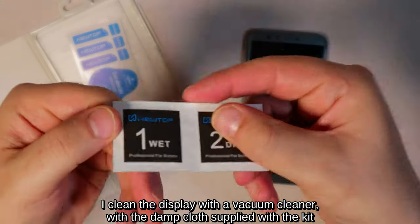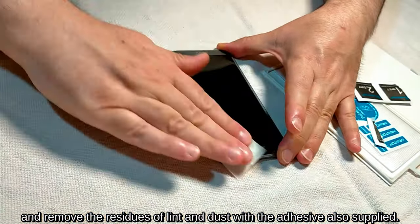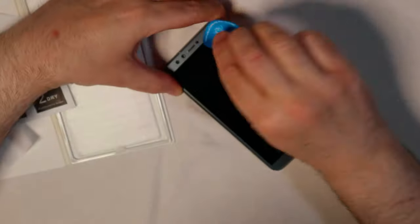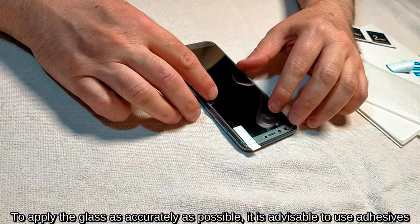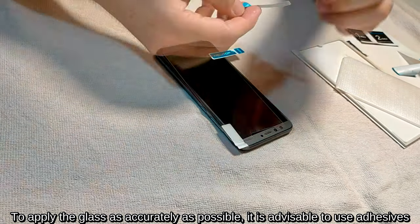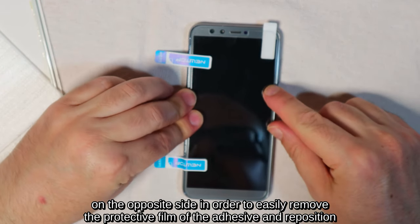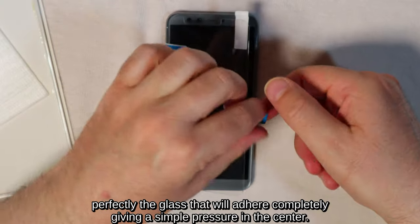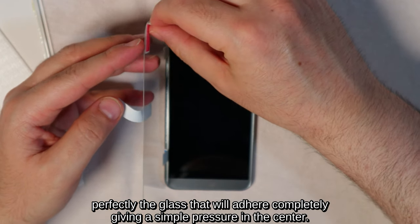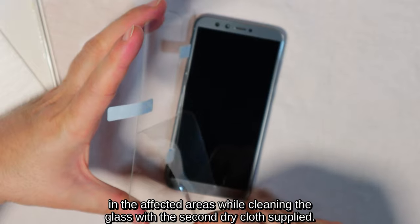I clean the display with a vacuum cleaner and with the damp cloth supplied with the kit, and remove the residues of lint and dust with the adhesive also supplied. To apply the glass as accurately as possible, it is advisable to use adhesive guides supplied with the kit so as to fix the position longitudinally. On the opposite side, easily remove the protective film of the adhesive and reposition the glass, which will adhere completely with a simple pressure in the center. Any bubbles will disappear after a short time, perhaps by applying slight pressure in the affected areas while cleaning the glass with the second dry cloth supplied.